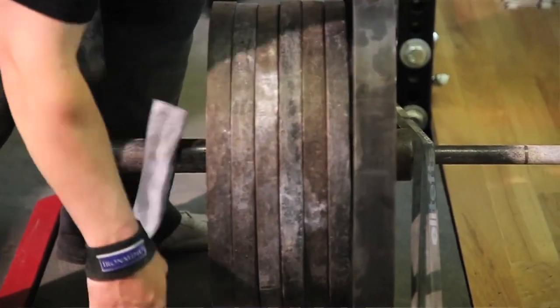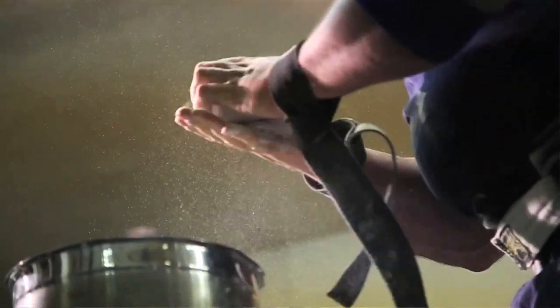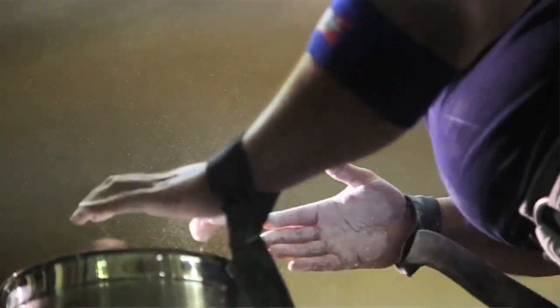These are the shoes that I actually use for deadlift and for squatting, and I've found that they're really good. If you don't want to get these, another possible option would be something like a Chuck Taylor, which I used to wear. I think these are better because they were actually developed for lifters.